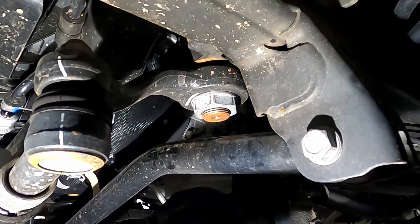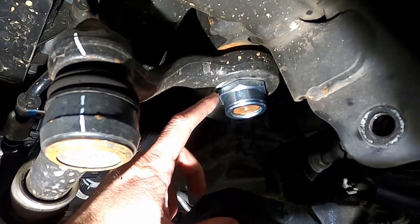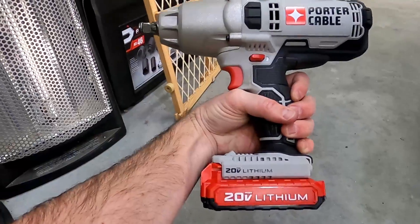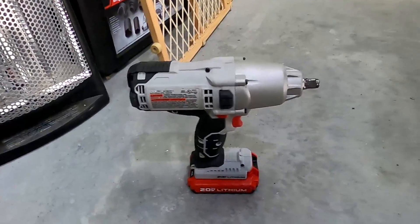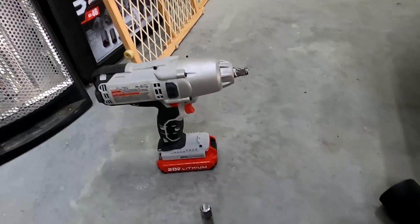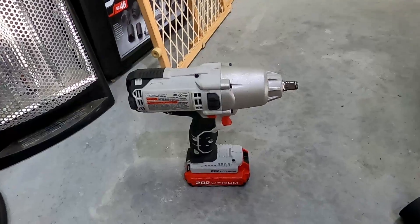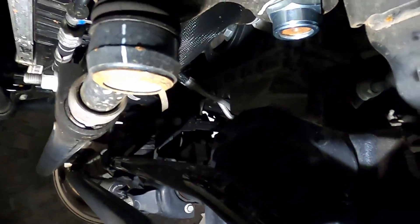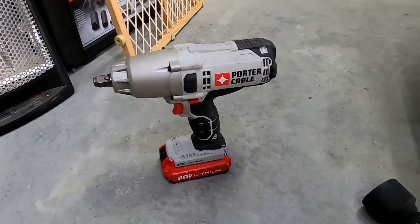Quick update: got the new nut on and torqued to spec — 184 foot-pounds. Shout out where it's due: this Porter Cable 20-volt half-inch drive impact is a beast. No problem taking the old nut off or tightening this one. Obviously you set the final torque with a torque wrench, but for taking out bolts — lug nuts, that pitman arm nut — this thing handles it all. Very impressed.